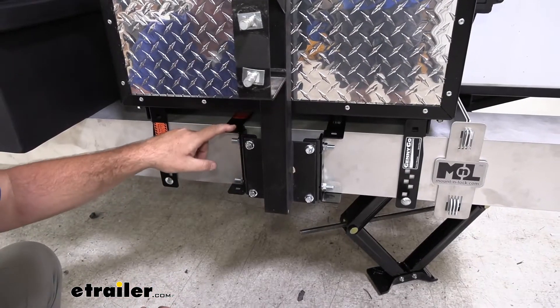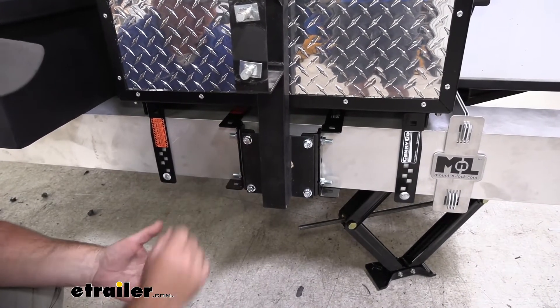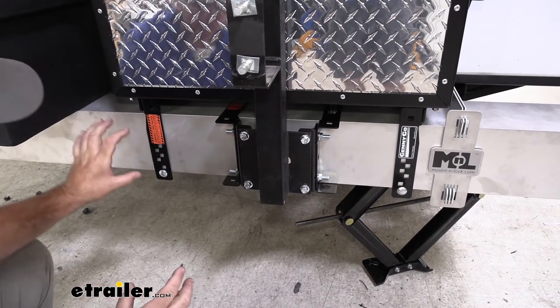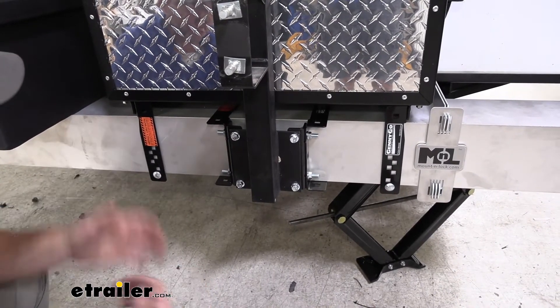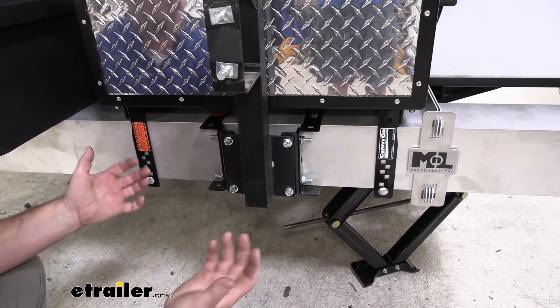The brackets are going to be a steel construction with a black powder coat finish and hold up really well. It's going to come with all the mounting hardware to get them installed. It kind of adds a rugged touch to the back of this camper, with a 600-pound weight capacity.